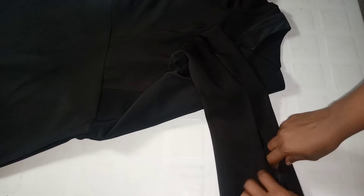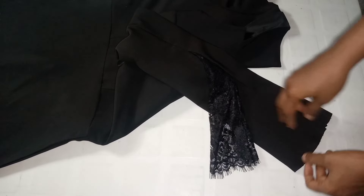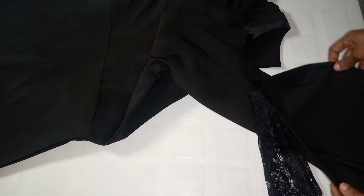Hi guys, it's Joan here. Welcome back to my YouTube channel. If this is your first time stopping by, please click subscribe and turn on your post notification bell for more videos. If you're a returning subscriber, thank you so much for believing in me. Today I'm going to be showing you how to sew this beautiful dress. Earlier I posted the cutting part of this tutorial, so if you haven't seen it, go check it out.